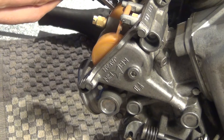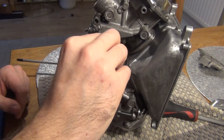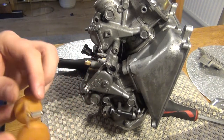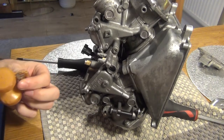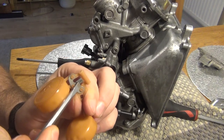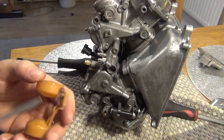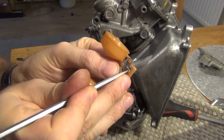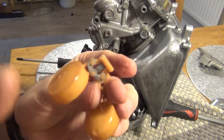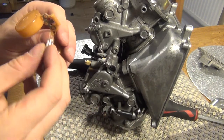Same on the other side, so the float height needs to be readjusted. I'll remove the float — same as before, the pin comes out — and grab the float. I'll remove the float valve. There's a small metal tang here, and that metal bit is what adjusts the float height. To reduce the float height I'm going to push this tang a bit. I got it very slightly bent — in fact I got it straight because it was bent the other way. Now the float valve goes back in.